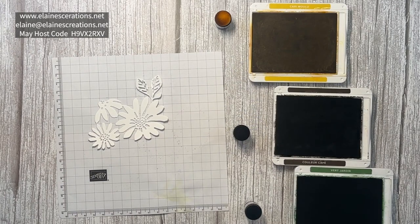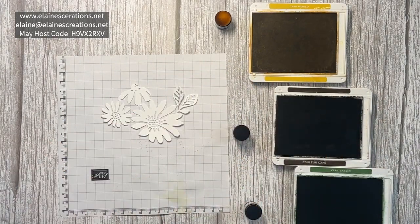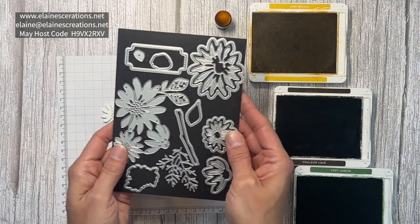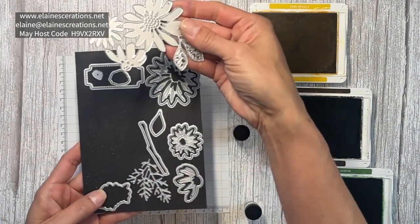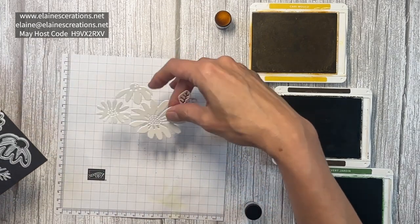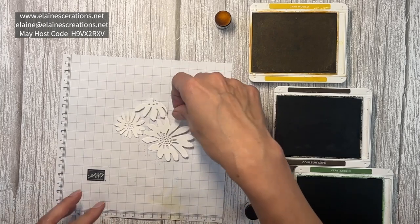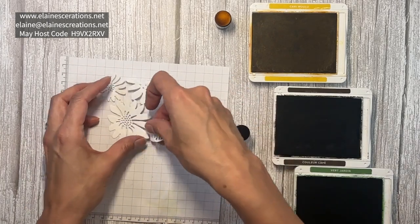Now I'm going to use some sponge daubers to color the white flowers from the dies that I cut out. There's a big die here that you can cut out, and then you can either cut up the flowers or leave it together as one piece — it's really fun to have this big die.